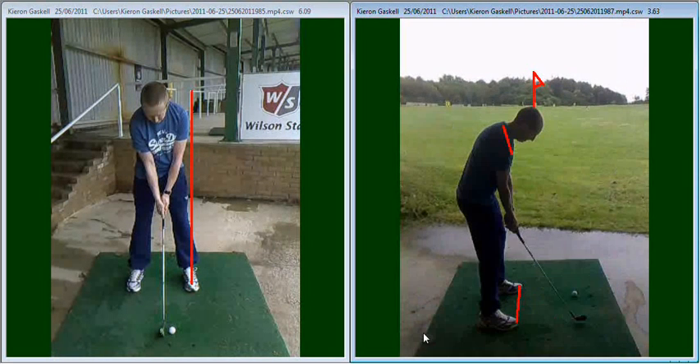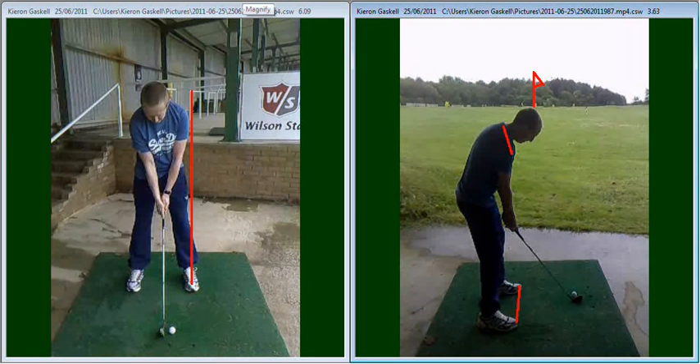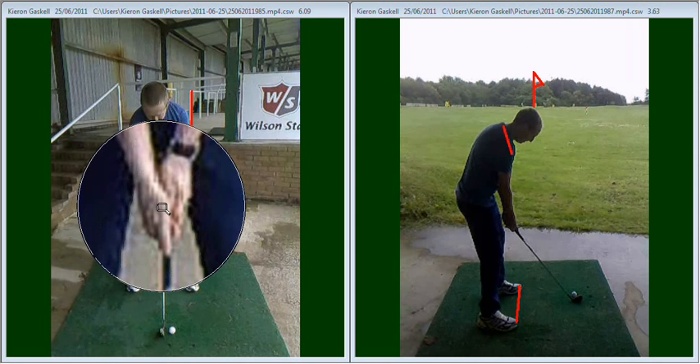The other area we looked at was the grip. Your left-hand grip was a little bit too weak. We mentioned that you needed to be able to see two knuckles — the first two knuckles on your left hand — and then the V created between your index finger and your thumb would point up to your right ear.